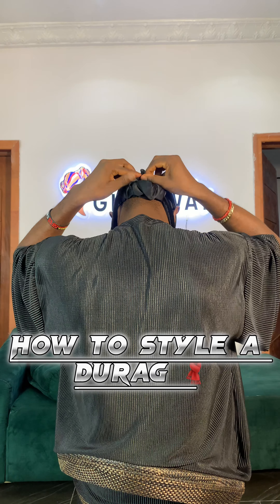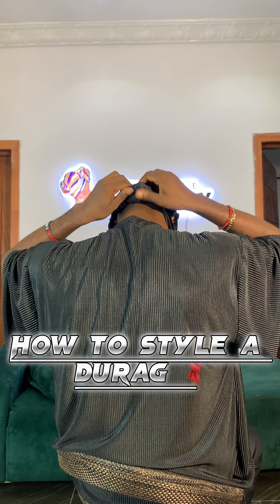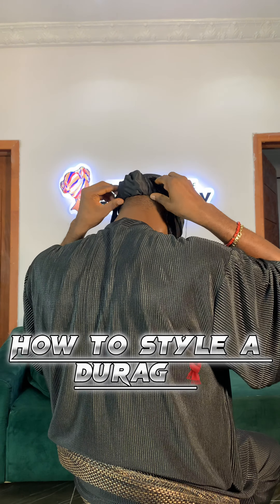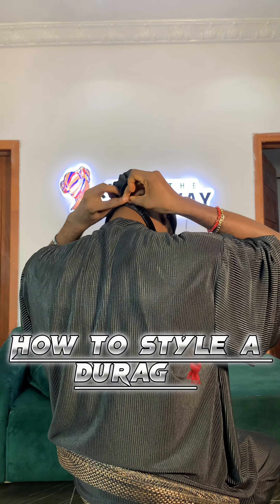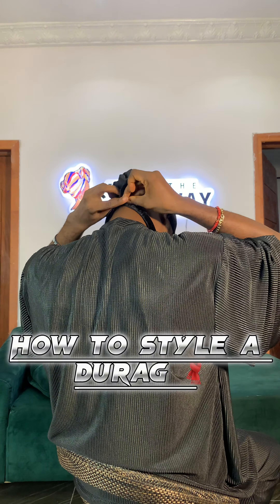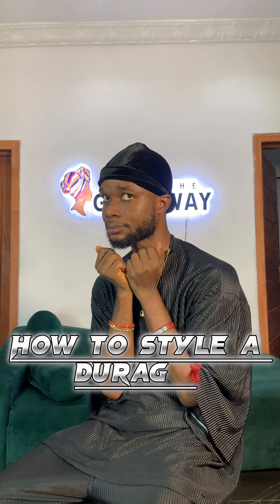So guys, we go backward now — raise it. I try to roll it inside because we are going to fold it together. Fold it inside, guys, just follow this process and you have a drag. All I need to do is cross this — tie it first, then start rolling it around. There you fold it out, tie again. Guys, check it out — drag is set! That's how we stay in drag the Giddy Way.